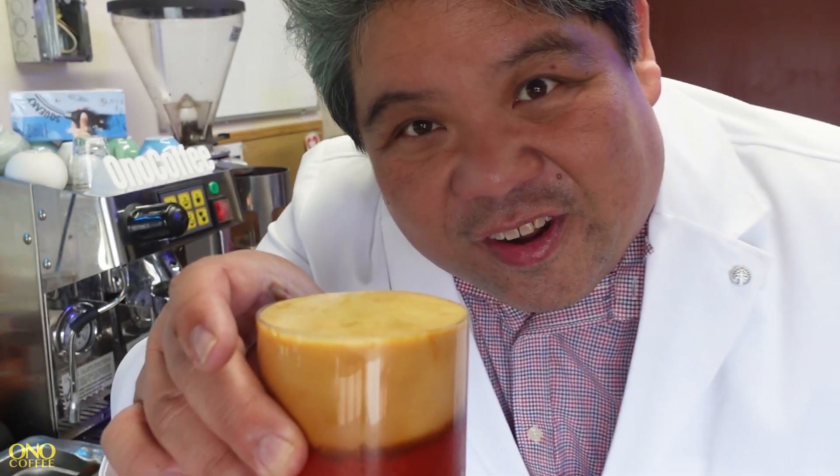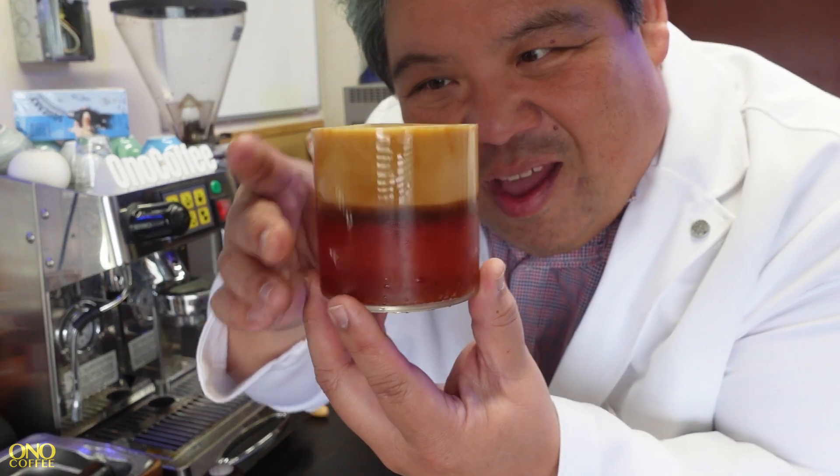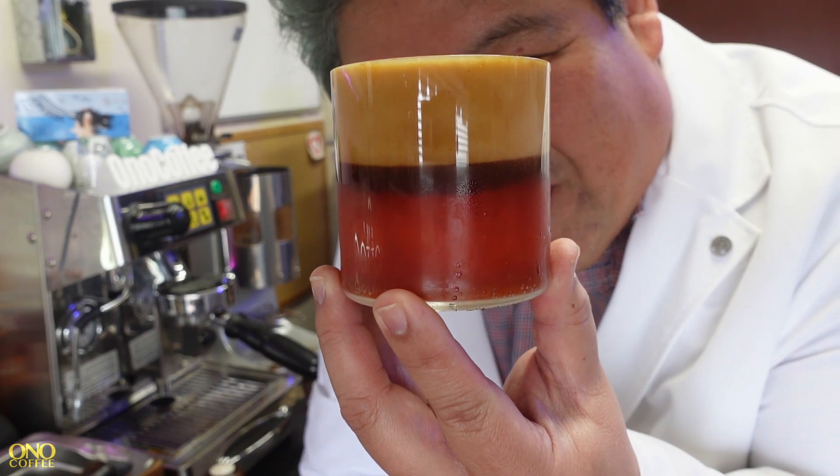I'm using a bottomless portafilter so that I can fit the glass underneath. There's a bit of reaction here with the soda and the carbonization that I've actually never seen before, but you can see this kind of nice layering effect. That's kind of cool.